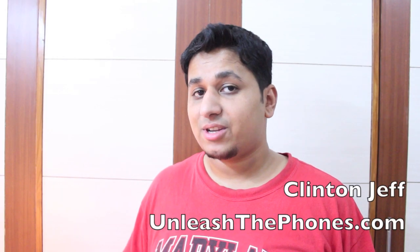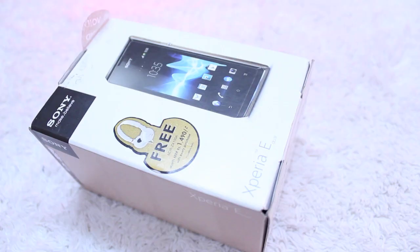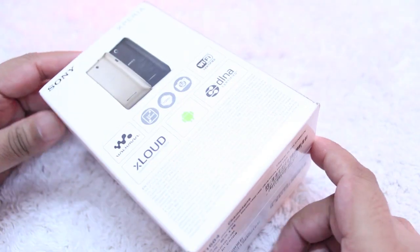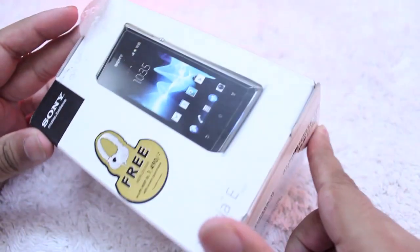Hey guys, this is Clint and Jeff from UnleashThePhones.com and today we're going to unbox the Sony Xperia E Dual. The Sony Xperia E Dual is a budget Android phone that comes with dual SIM card support, as you can see from the dual moniker right there. You have your usual box that the Xperia J and the Xperia Tipo and other mid-range to budget phones come in with Sony.